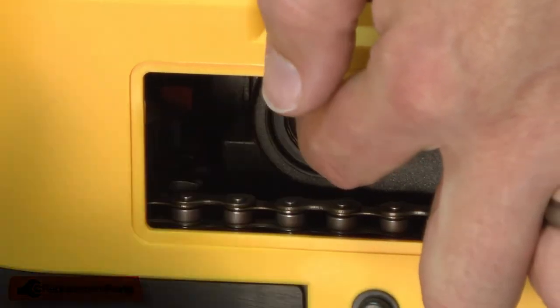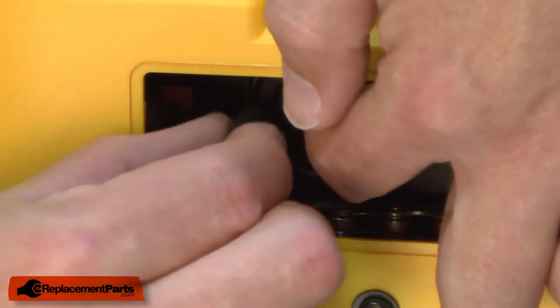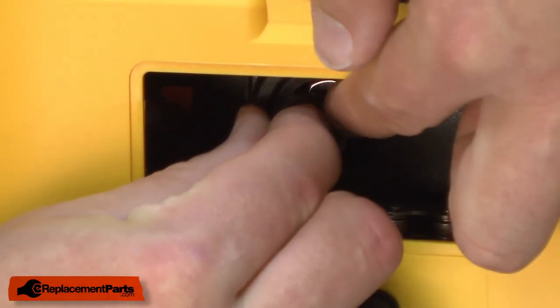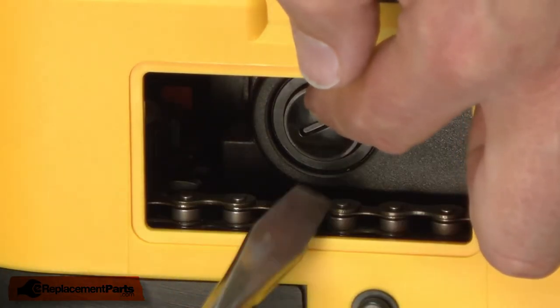Then I'll hold the brush in place as I replace the brush cap, and I'll secure the cap with a screwdriver.